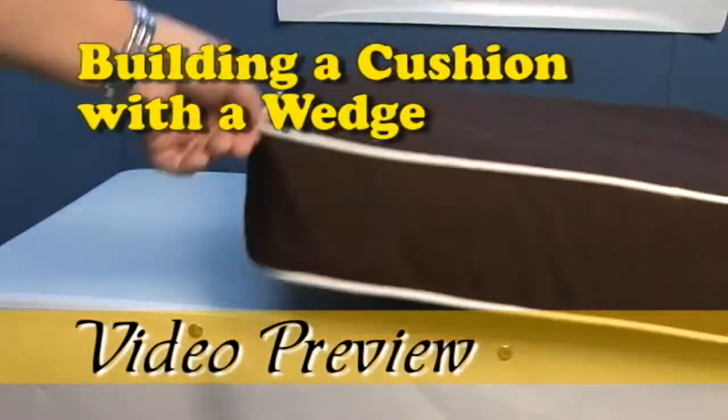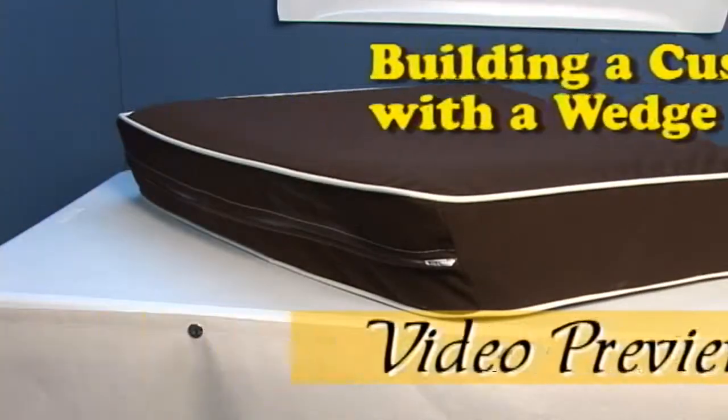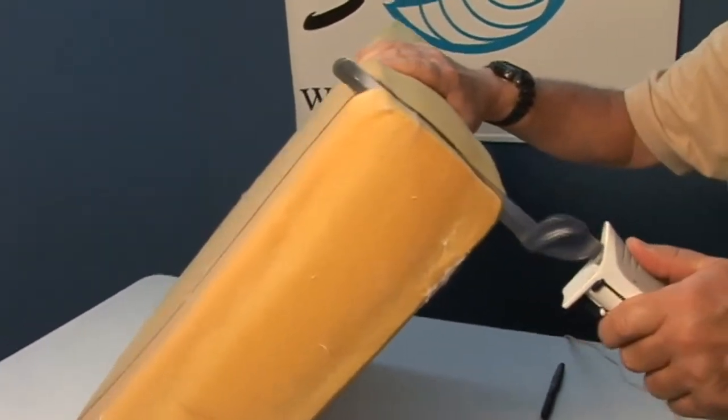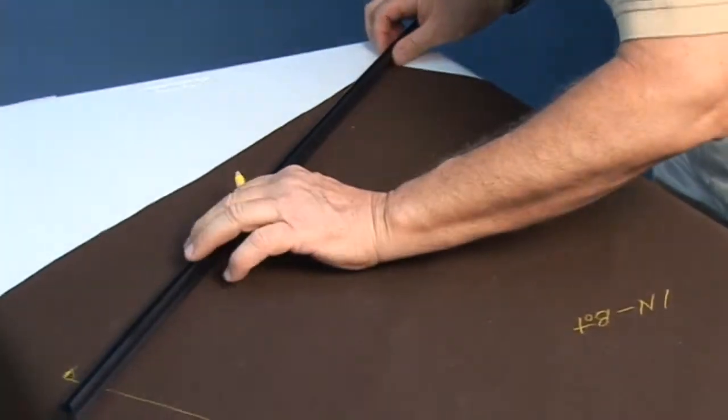In this video, we're going to show you a preview of the video for building a cushion with a wedge, which usually goes against a curved hull liner in a boat. Cutting the wedge is shown, and how to pattern is clearly illustrated.